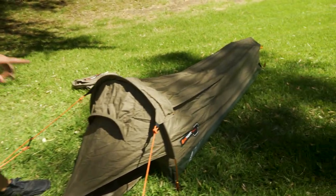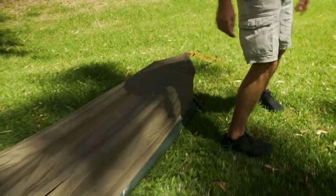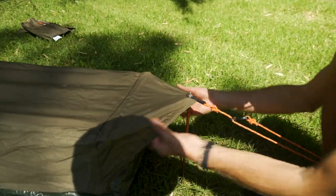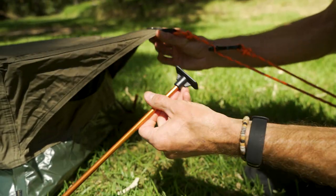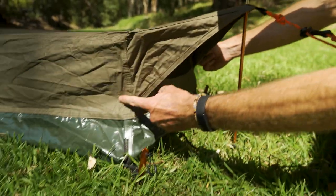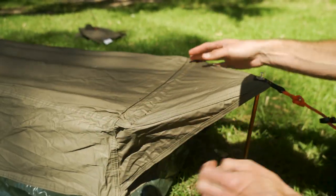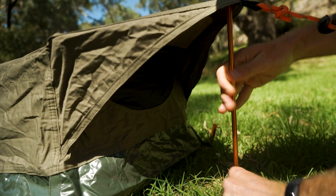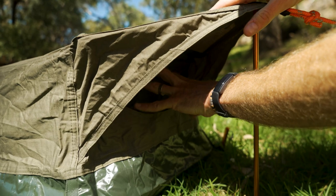Moving to the foot end of the tent before we crawl inside: there's not really a vestibule here, just a tab over the top with that small pole I mentioned. It's got a little foot on the bottom to stop it sinking into soft ground, giving this end some height since there are no poles in the sides. There's a little spreader pole across the top for more foot space, and a small vent underneath to allow ventilation from both ends of the swag.